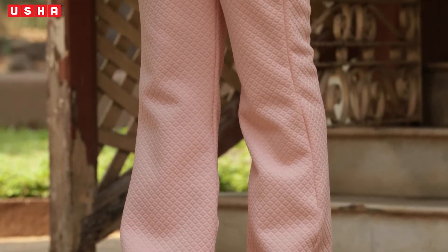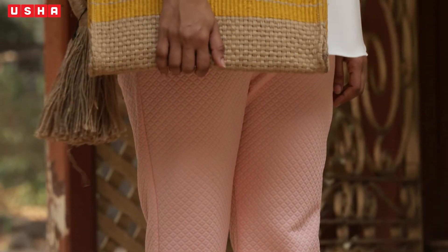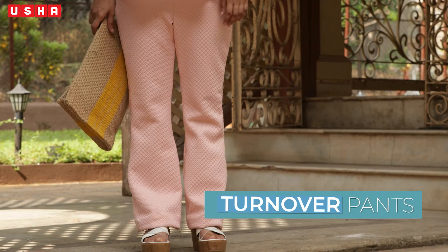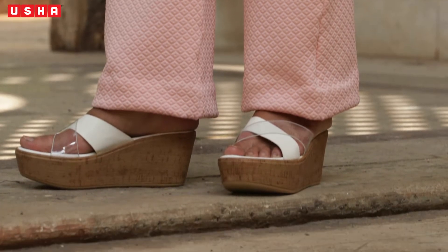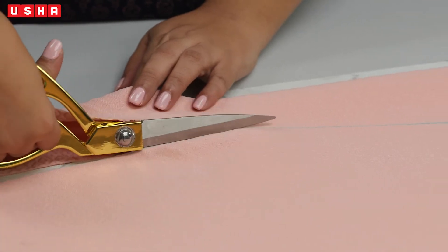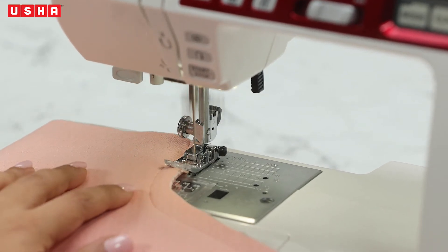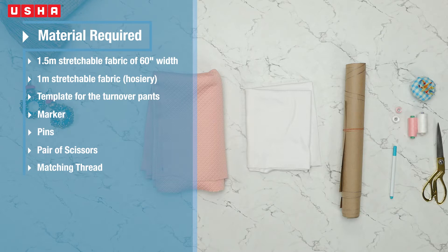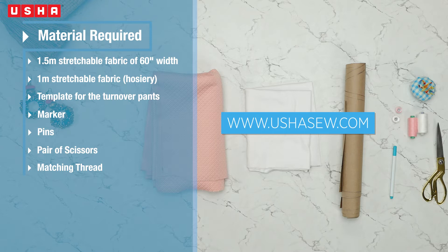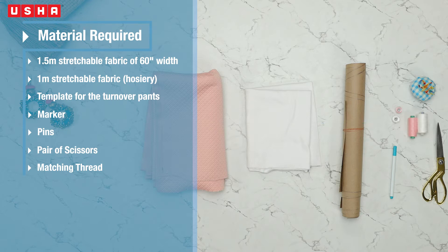Looking to elevate your style? Turnover pants will do the trick. They flatter all body types and are a perfect combination of comfort and style. They also come in a plethora of beautiful colors and styles, making them a wardrobe staple. Today we'll be learning how to stitch one yourself in stretch fabric with a turnover waist belt for comfort. You will need one and a half meters of 60-inch stretchable fabric for the pant, one meter of hosiery fabric for the waistband, a template for the turnover pants downloadable from www.oushasew.com, a marker, pins, a pair of scissors, and matching thread.